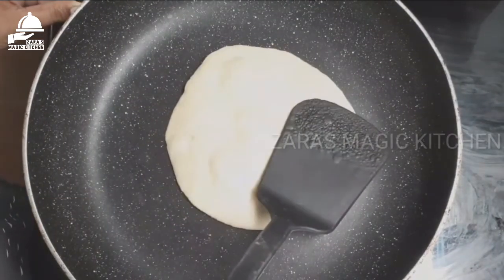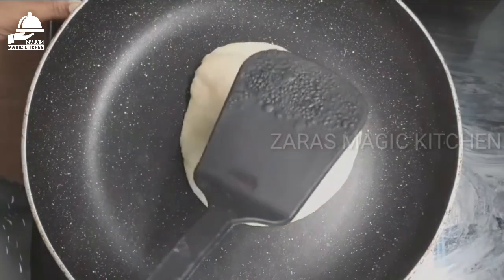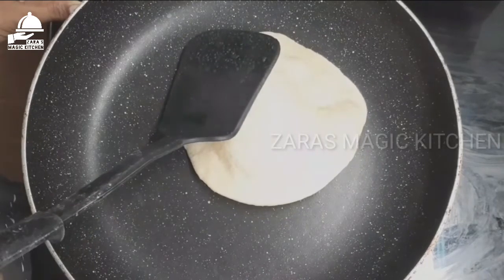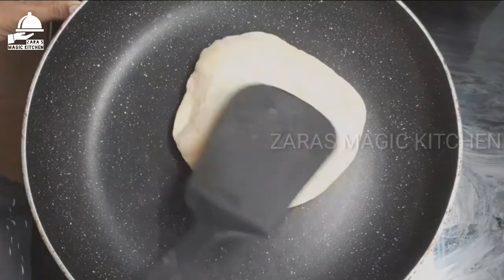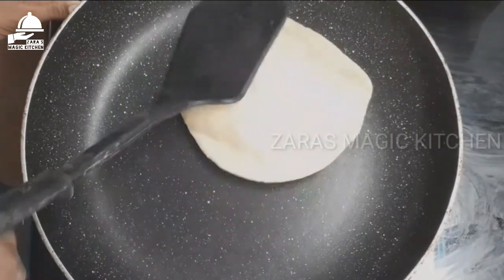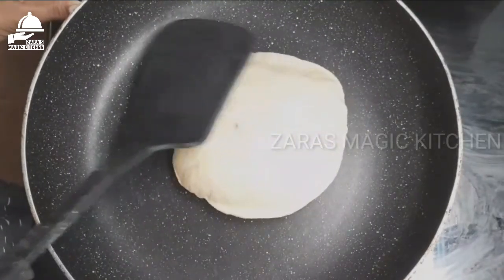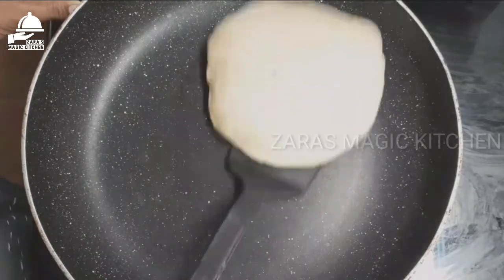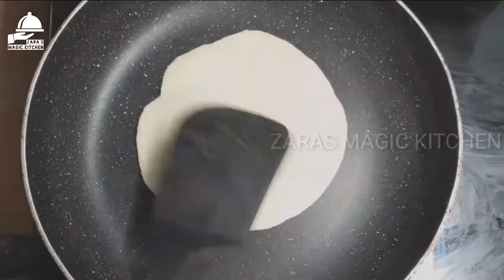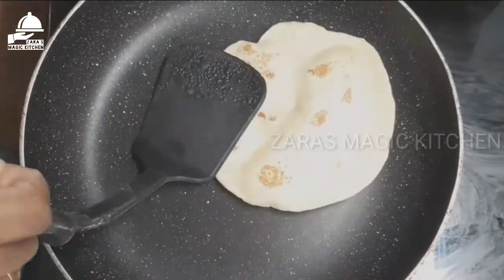It is soft. Stir until the powder is made. Do not break in the middle. Then add the powder. Pour the powder with water. While the egg is melted, let's cook the chicken.